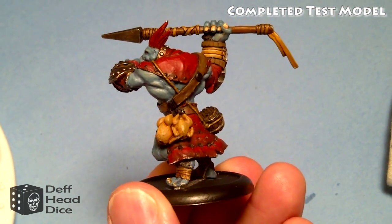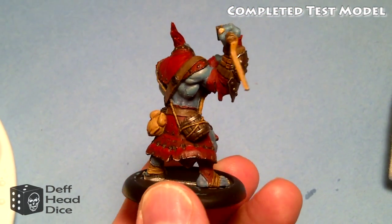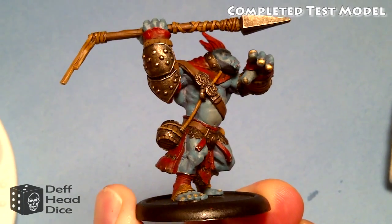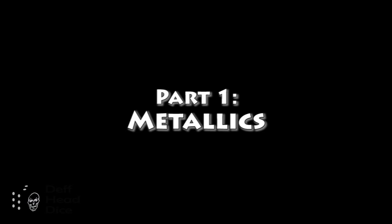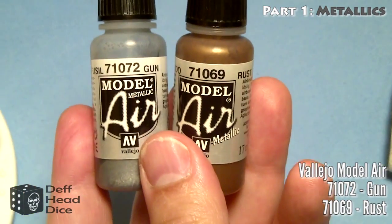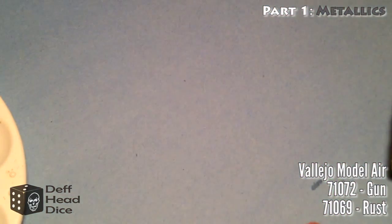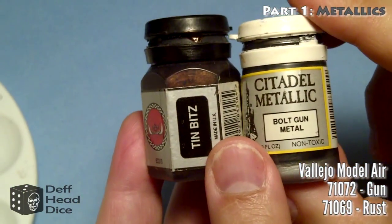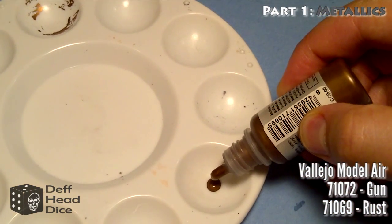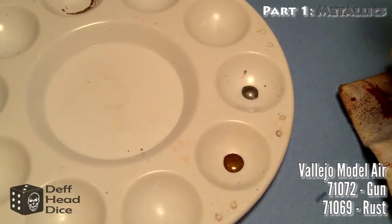I've worked on this over the last month, here and there, just picking it up when I had some time. I'm ready to paint the second one in that box, and I figured I'd go through the steps I used to get this result. We'll start off by looking at the metallics. What I use is the Vallejo Model Air Gun in Rust. You could use any metallics - any silver or rusty metallic like the Tin Bitz or Bolt-on Metal from Citadel. The reason I like the Vallejo stuff is that the pigments are really finely ground, so they spread a lot easier. It's also nice and thin.